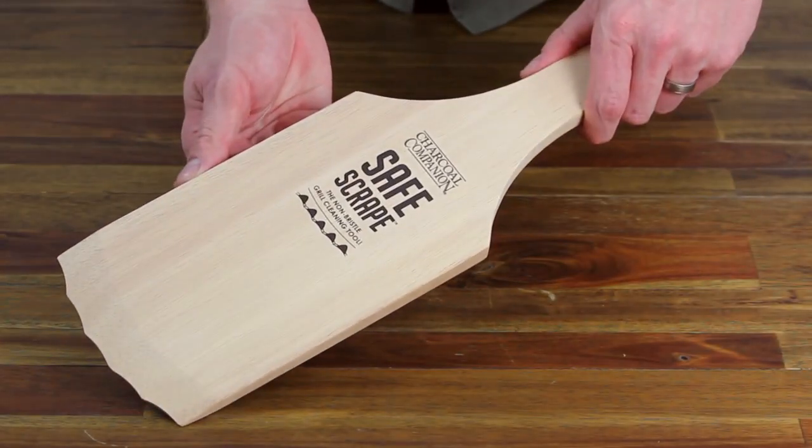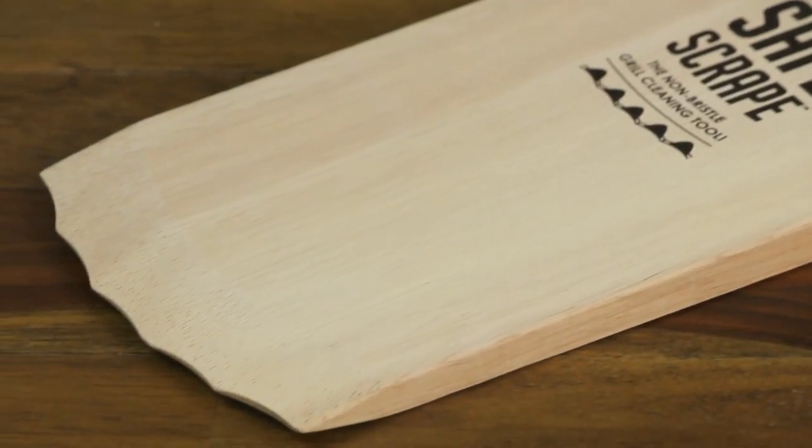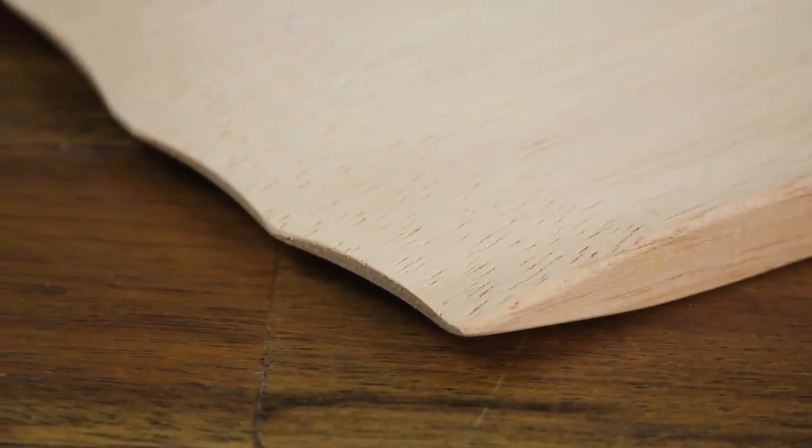The Safe Scrape, the non-bristle grill cleaning tool. Made of solid hardwood, its thin, grooved edge scrapes away even tough baked-on bits.